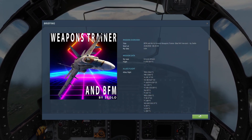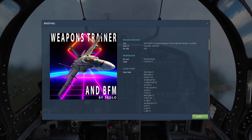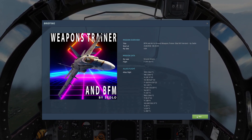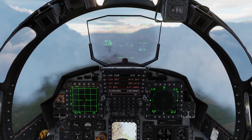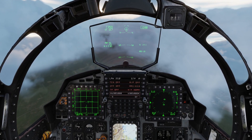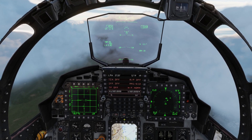Good day, this is Zedlo and I'm just going to show you a quick tutorial on how to use high drag iron bombs in the DCS F-15E Strike Eagle. I'm just going to call up our BFM and weapons trainer mission here. We're in the F-15E.